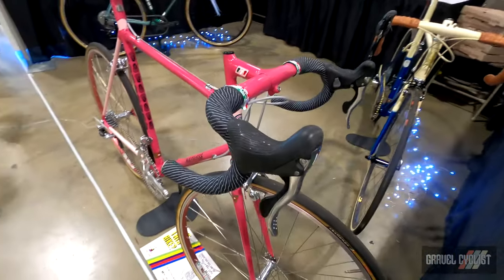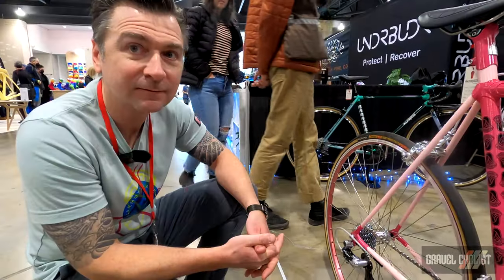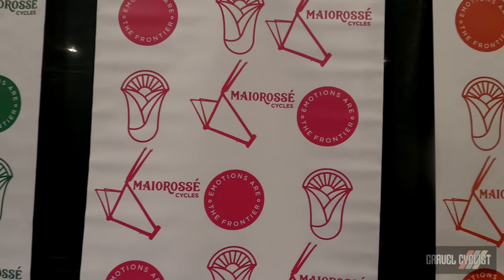My question: if customers decide, can they get disc brakes if they want? Only if they absolutely insist on disc brakes. What's your website? Our website is www.mayorosecycles.com.